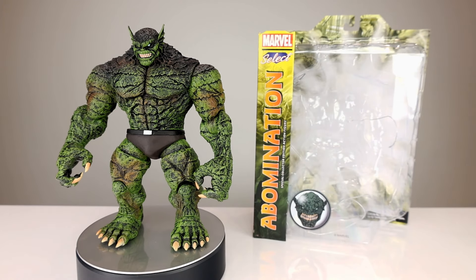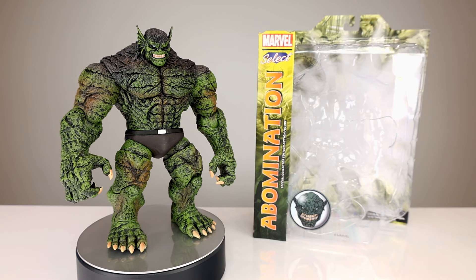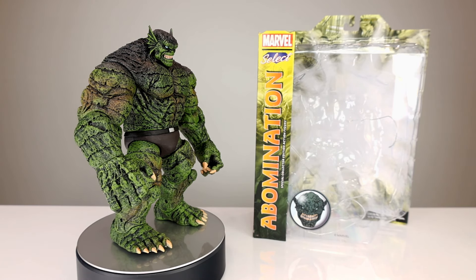Hey, what's up guys, this is Anthony from Anthony's Customs. For this review we're just going to take a quick look at an oldie but a goodie — this is the Marvel Select Abomination, one that I never reviewed. I've been asked to review it a ton of times.